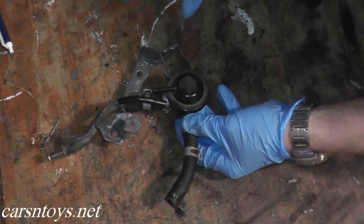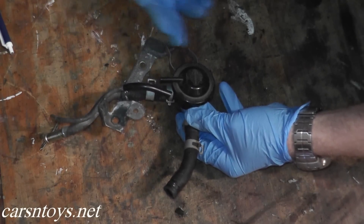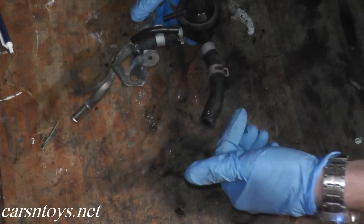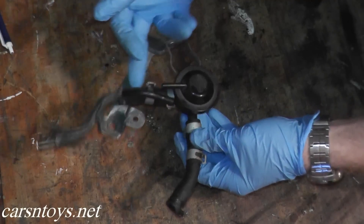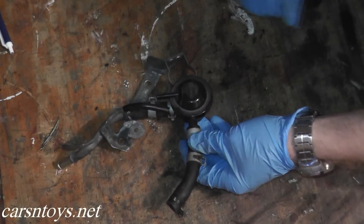If you don't have a vacuum tester, you can simply blow into the canister. I would probably wrap it with a paper towel or something around it because these things are really dirty, or just use new hosing. But you can do that if you do not have a vacuum tester.